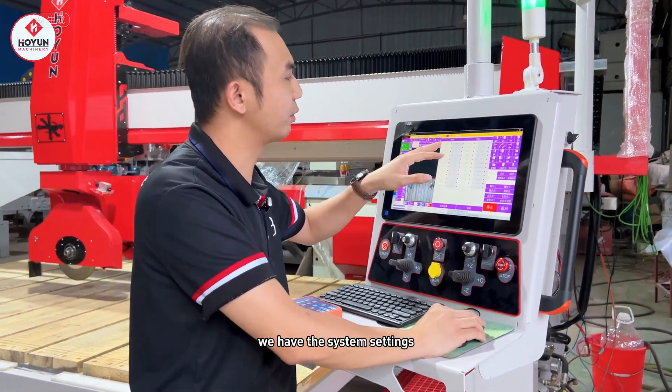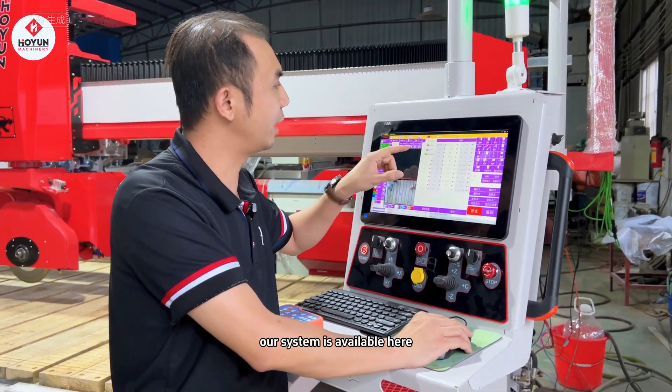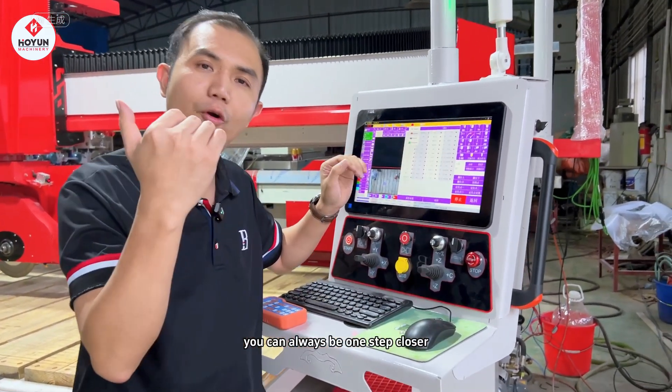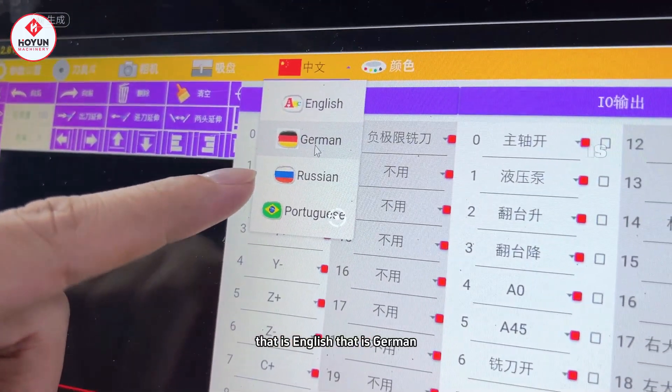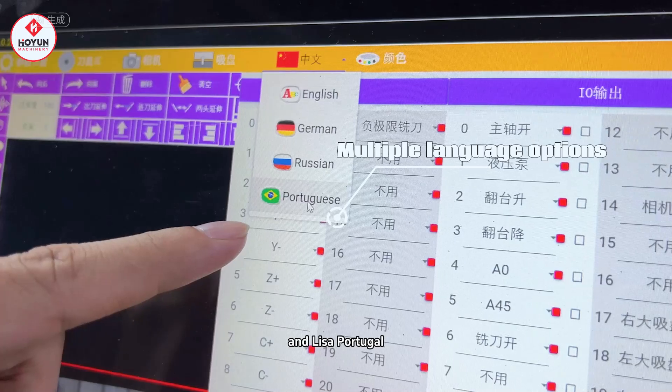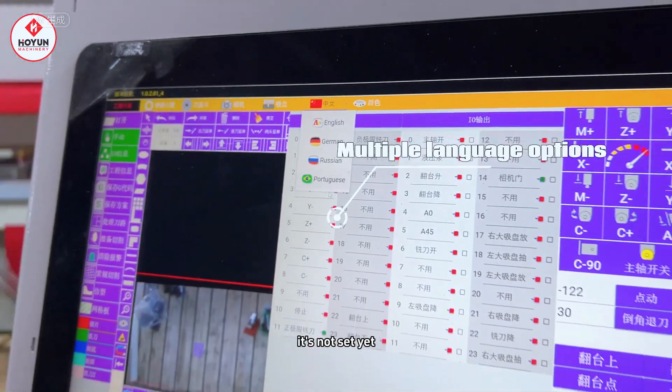We have the system settings — it's multilingual. Our system supports multiple languages: you can see English, German, and also Portuguese available here.